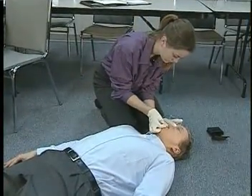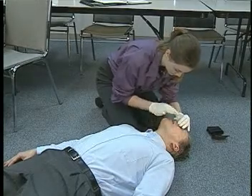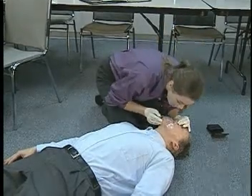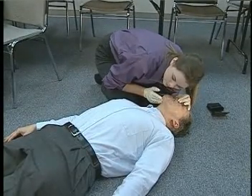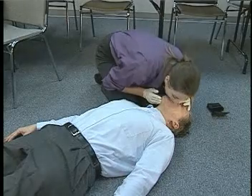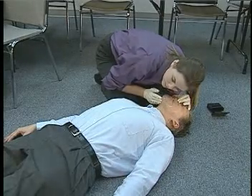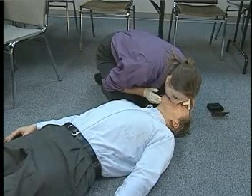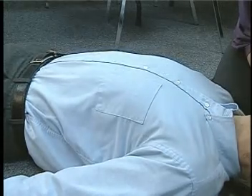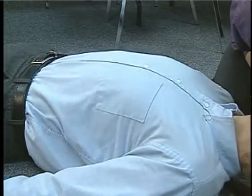Ventilations are artificial breaths given to patients who are not breathing or who are not breathing adequately. These breaths are given by blowing exhaled air through the patient's mouth and into the lungs, inflating them. When delivering ventilations, providers must pay attention to both the volume and the pressure of the breaths they give, especially in children. Excessive volume or pressure can cause air to become forced into and trapped in the stomach, which decreases the effectiveness of the ventilations and increases the chance a patient will vomit.